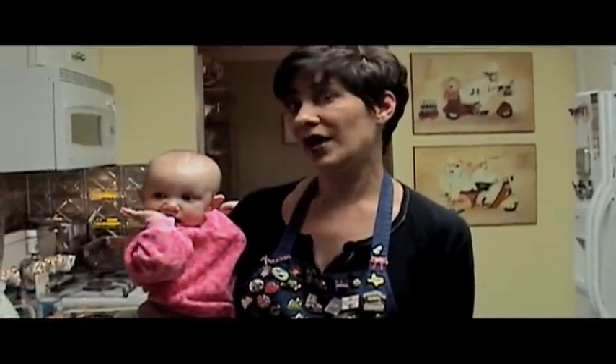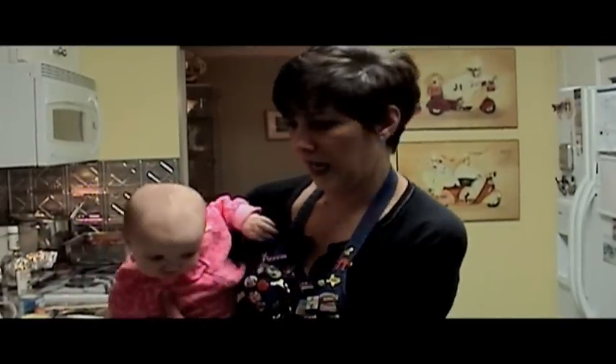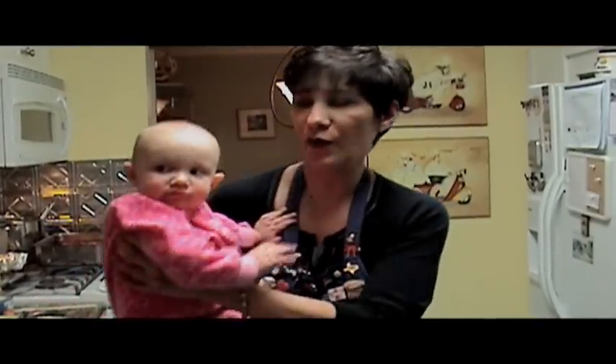I'm going to make an alcoholic recipe, so to avoid having child services called on me, I'm putting the child away. She's going back in the closet — she's going with her mom.